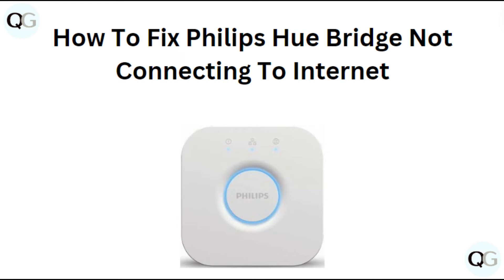Hi everyone, in today's video we will see how to fix Philips Hue Bridge not connecting to internet.